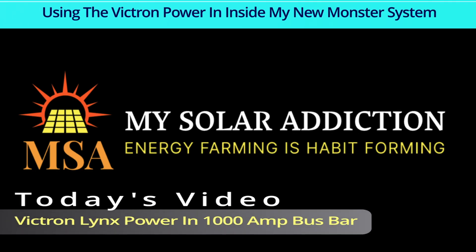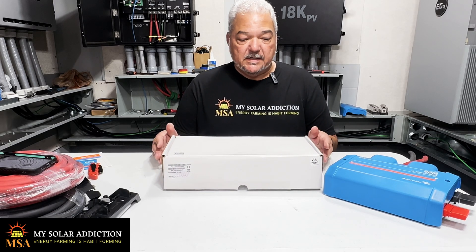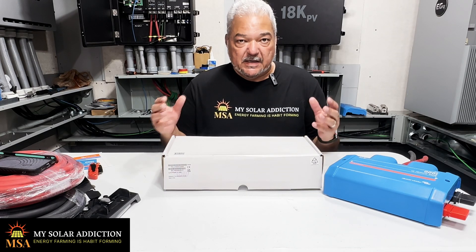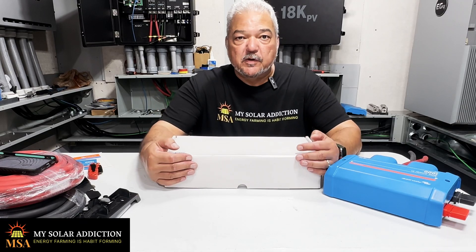Welcome to My Solar Addiction. Today's video is the Victron Lynx Power-In 1000 amp bus bar. I want to do a quick unboxing and show you how I'm going to be using the Victron Power-In in my system. I showed you a video recently of the Victron distributor.